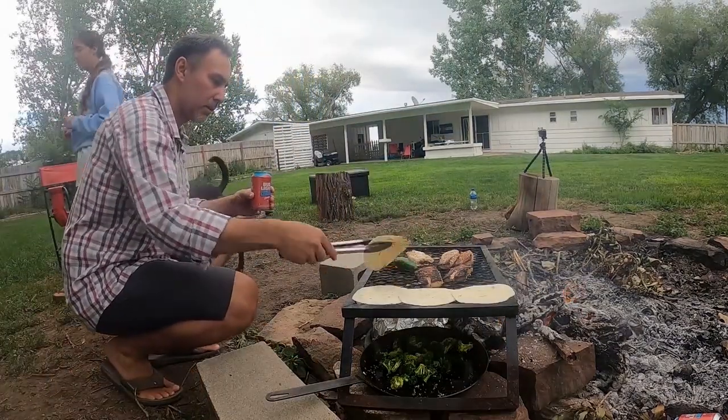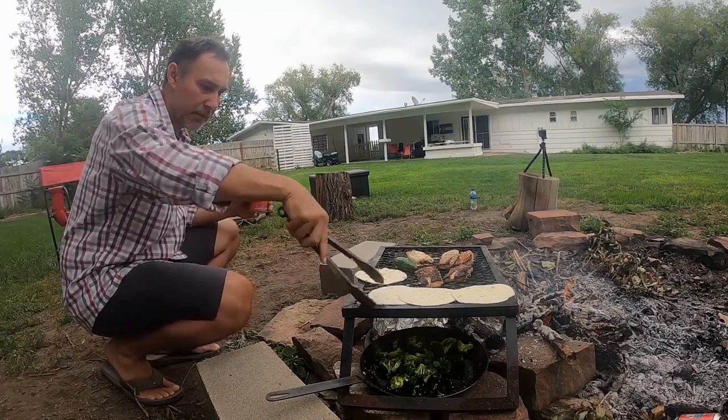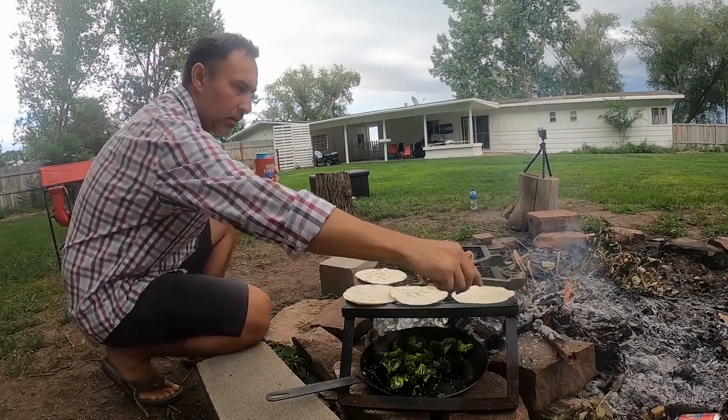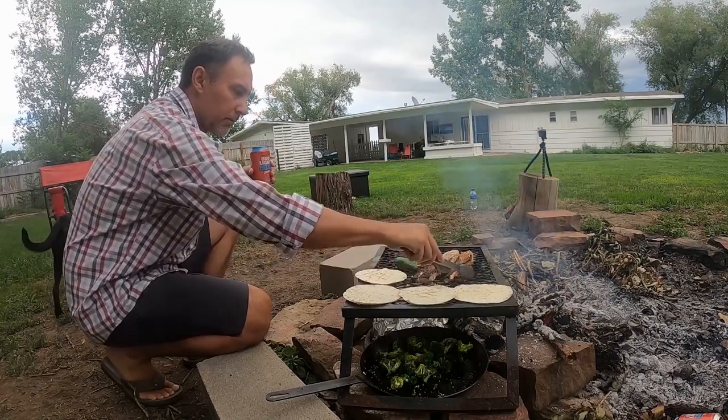Barley pop. Like a bomb pop? No, it's a barley pop. Barley pop is just a beer. Get real. No brews allowed at the table.